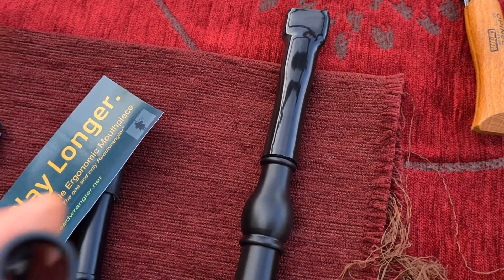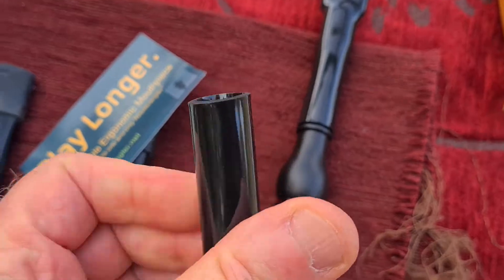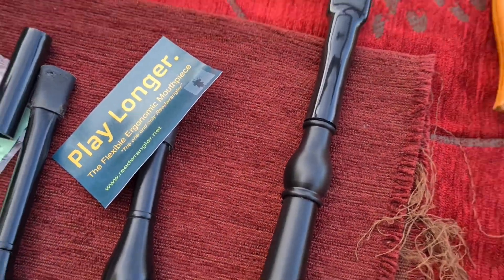Well, this is the video I want to put out, talking about this awesome accessory for the mouthpieces. As you can see, it is flexible and ergonomic. Well friends, have a nice Sunday, it's a nice day.